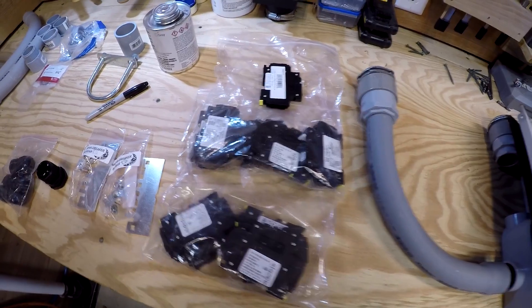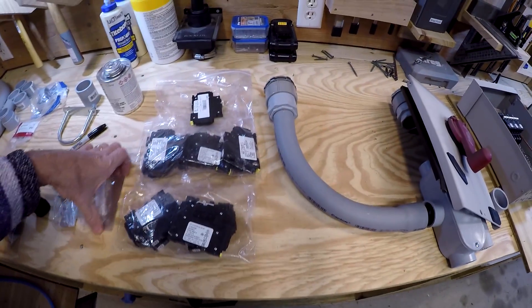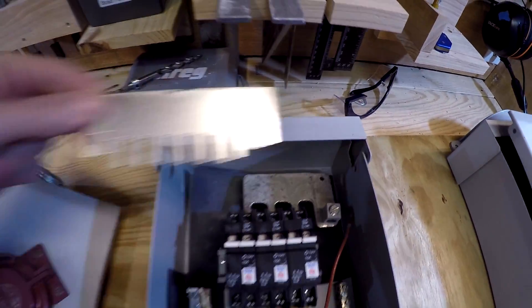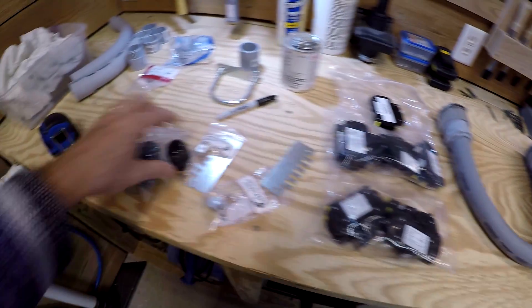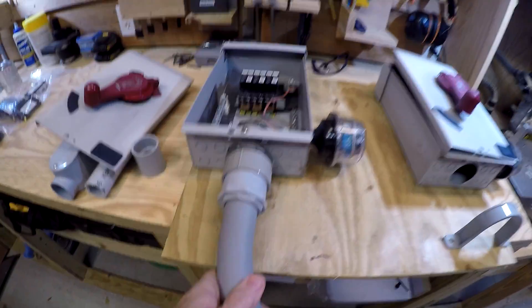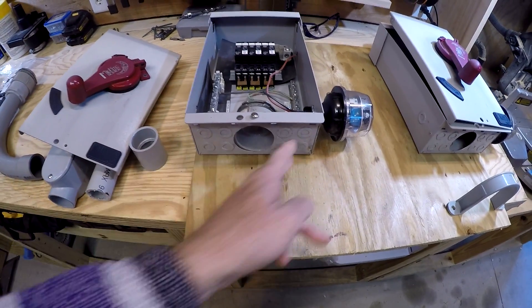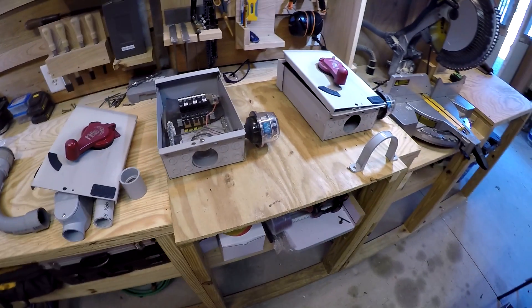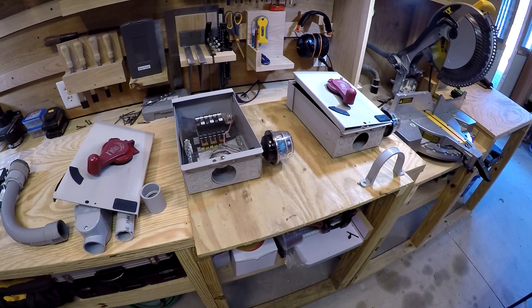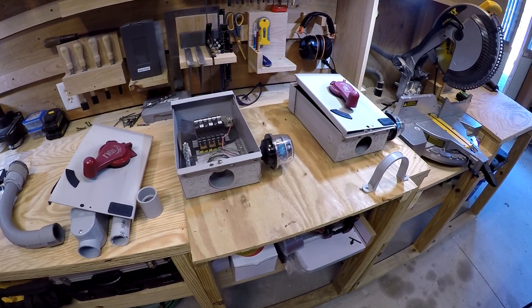So those are the 150s - got to get the 150s in here, and that uses a different plate. Swap that up and put the grommet. So basically this is the power to the power wall - that's the combined output - and the strings come in through here. I'm going to get this all hooked up and then mounted to the post over on the array, so let's get started.